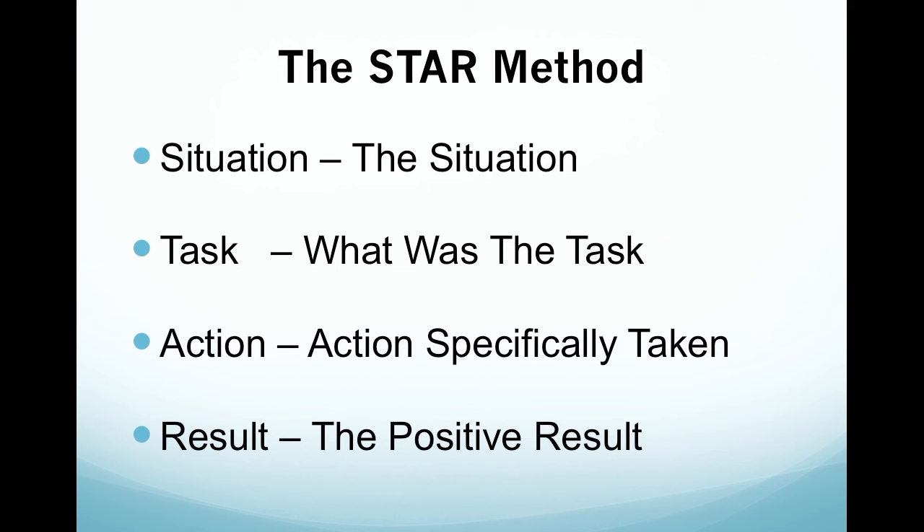The STAR method is a way of answering difficult interview questions. Often nowadays, people ask difficult situational interview questions. This is because they want to find out how you reacted to a situation in the past, and this will indicate how you'll react to it in the future. The STAR method is a way of laying out your answer simply.